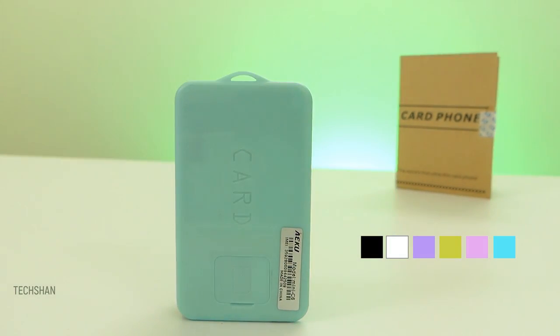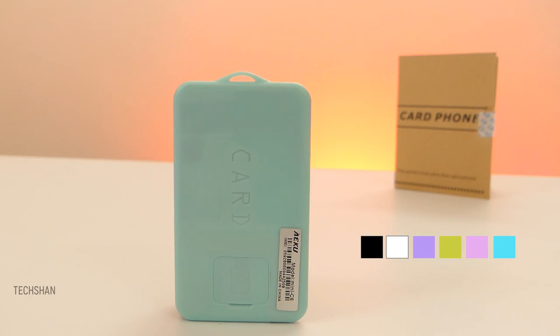It comes in six colors — this one is the baby blue. Moving on to what this phone is capable of: well, of course you can make a phone call. Let me do that.